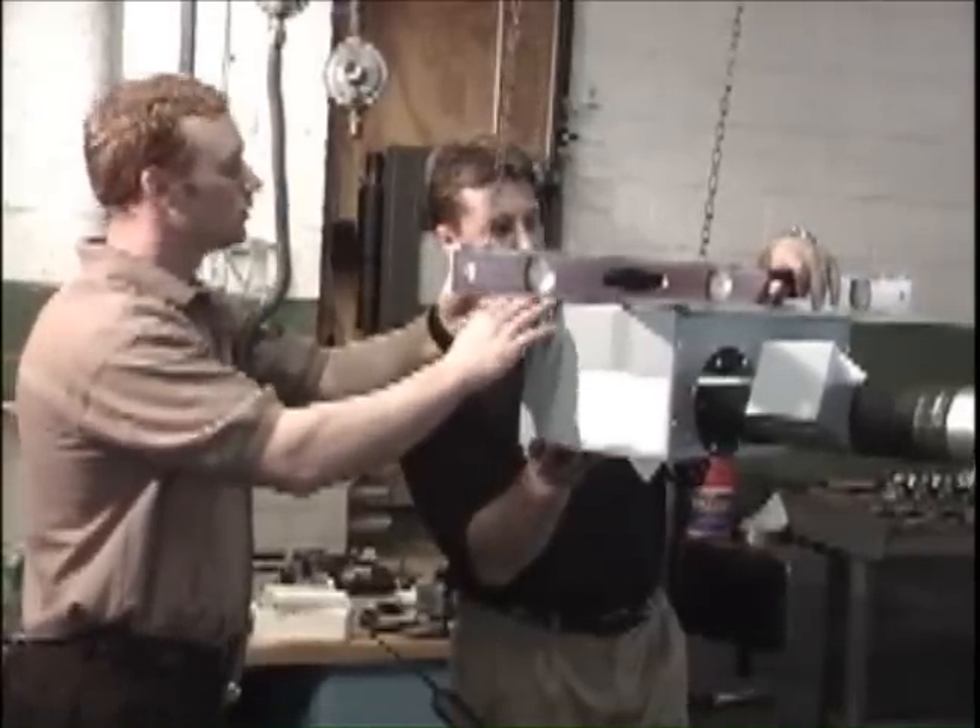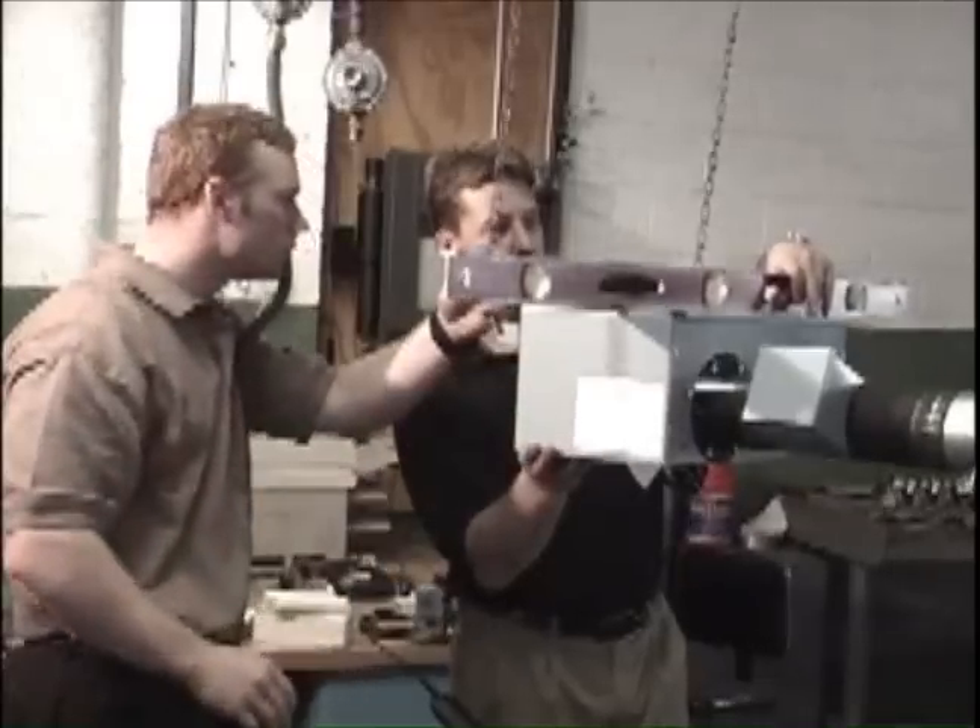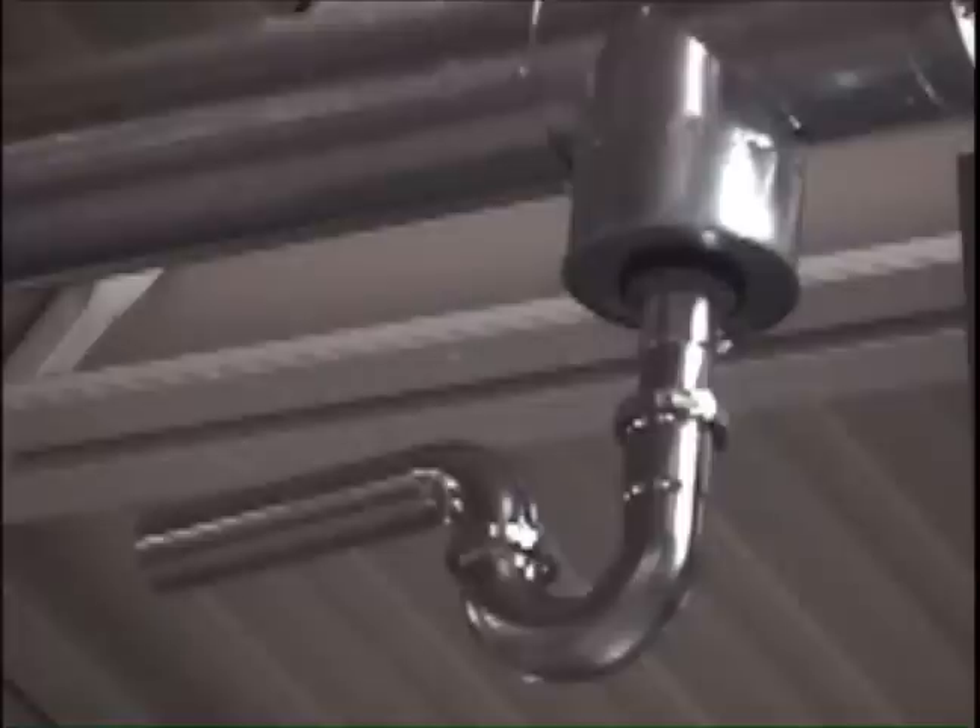Mount the burner control box level and be sure the sight glass is visible from the floor. For vertical venting of condensing systems, a condensation trap will be required as shown in the manual.